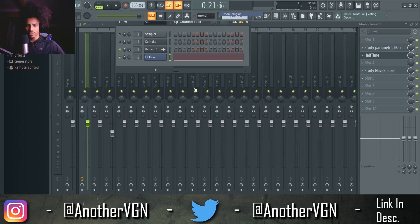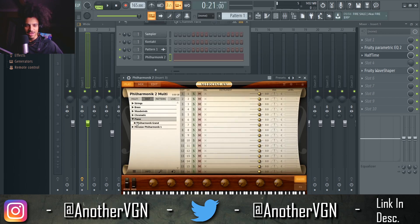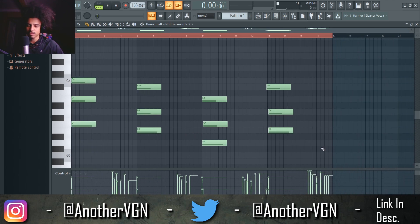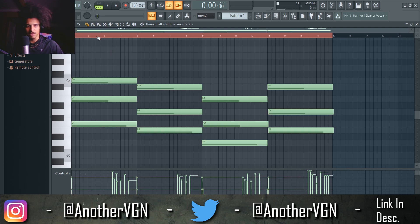I'm going to go ahead and change this out for a different piano. Let's get a Philharmonic grand bright piano and we're going to wait for this to load up. It doesn't have to be perfect to be honest because no one plays the piano perfectly anyway. Let's extend these notes and see what this sounds like.